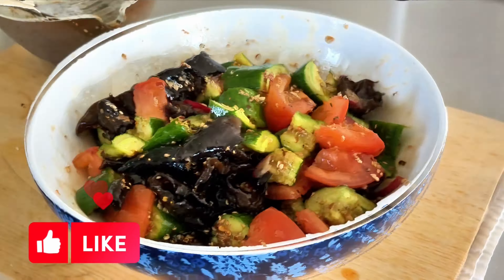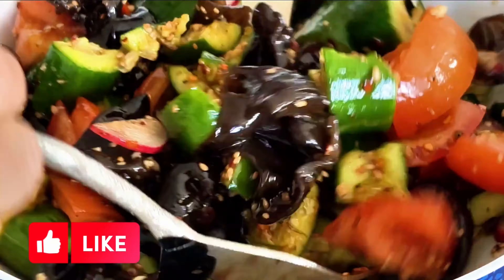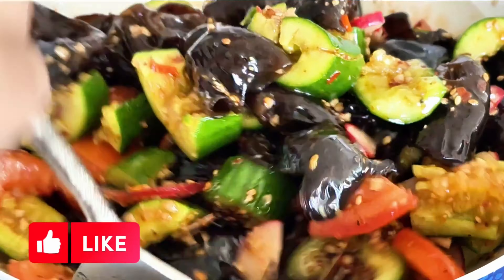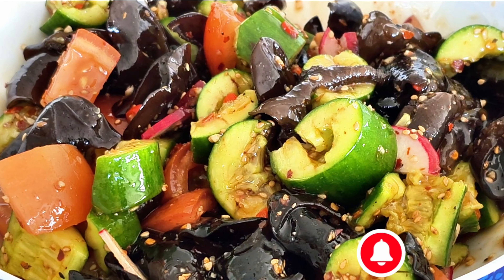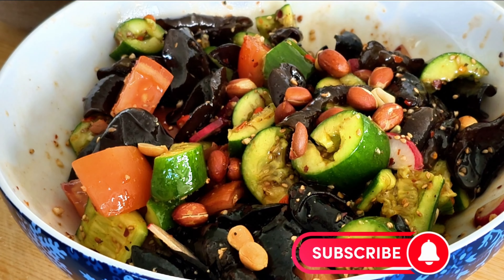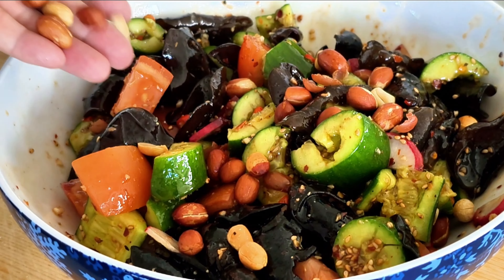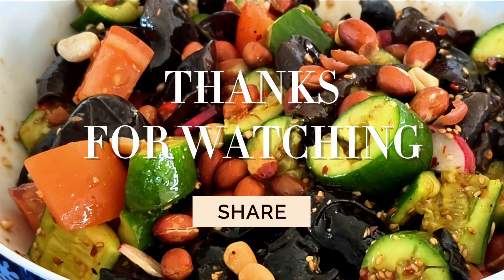A delicious and flavorful cucumber and wood ear mushroom salad ready in just 15 minutes. Optional to add roasted peanuts on top for extra flavor. I hope you give the recipe a try and share your thoughts in the comments. Thank you so much for watching. Happy cooking and Bon appétit!